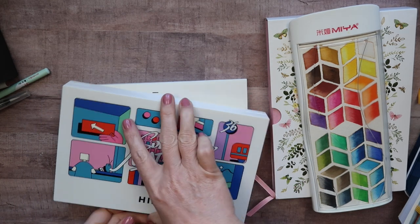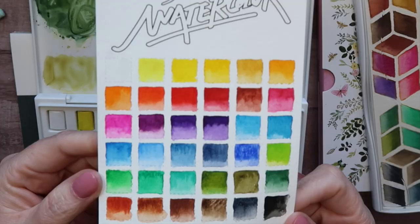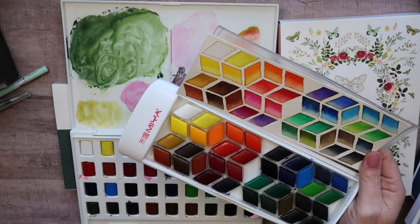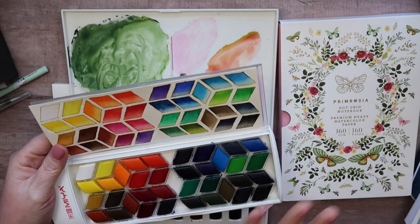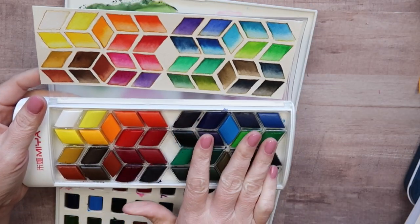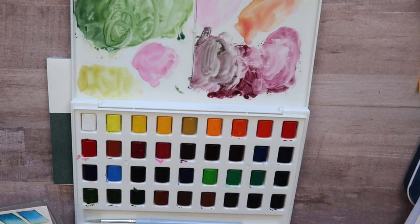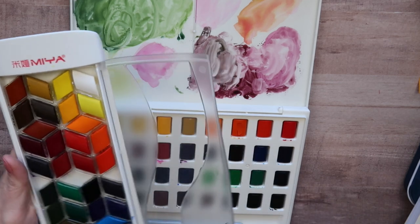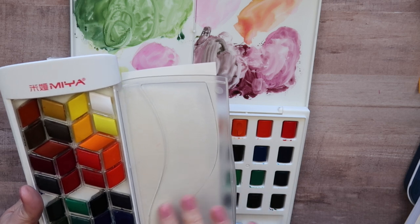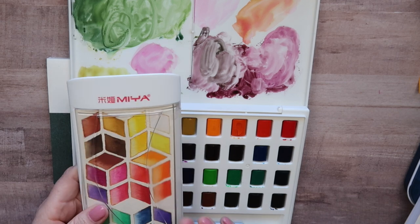There's also a liner pen — just a black fine liner — plus a paintbrush. The watercolor set itself is what I want to show. My daughter loved the packaging. The paints swatch out nicely. Compared to the original Milang set, these are just a tiny bit better in pigment and saturation, and I'm more comfortable with them because I use them more, but these were a lot of fun.